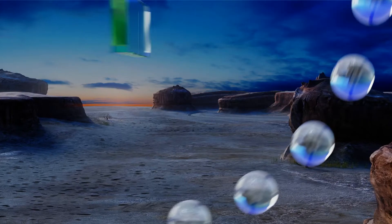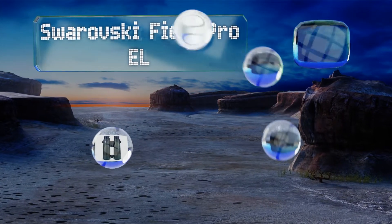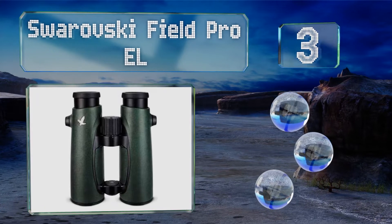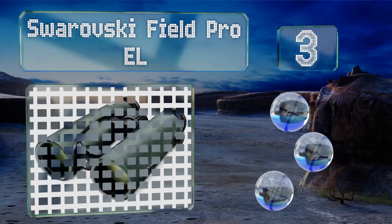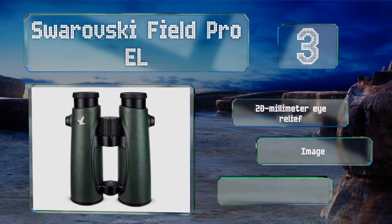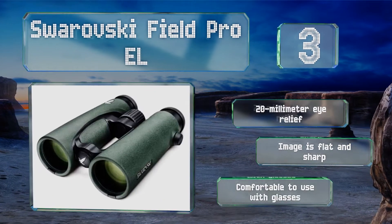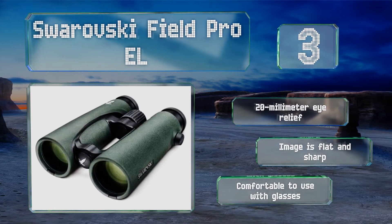Nearing the top of our list at number three, the objective lens covers on the Swarovski Field Pro EL are conveniently attached to the body so you don't lose them. These come with a lifetime guarantee on the optics and a 10-year warranty on the other parts. They boast a 20mm eye relief and an image that's flat and sharp.